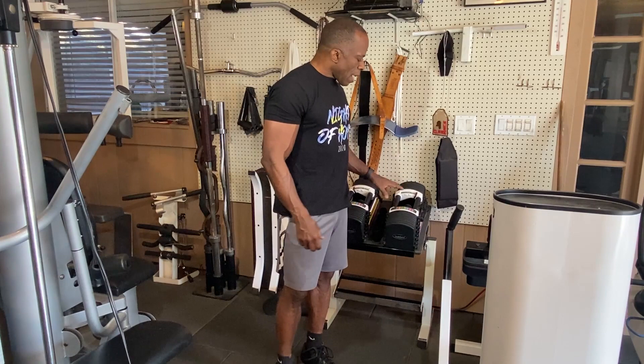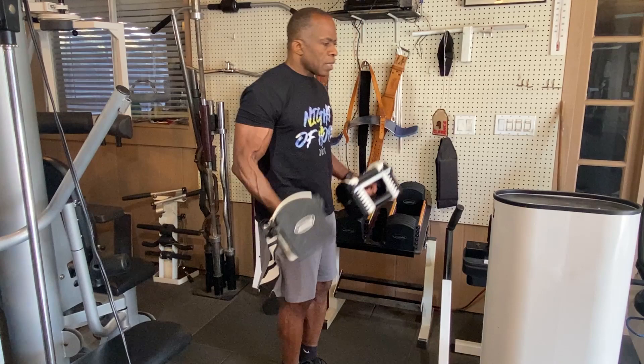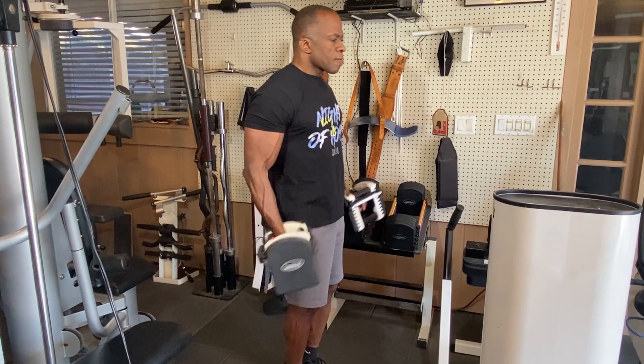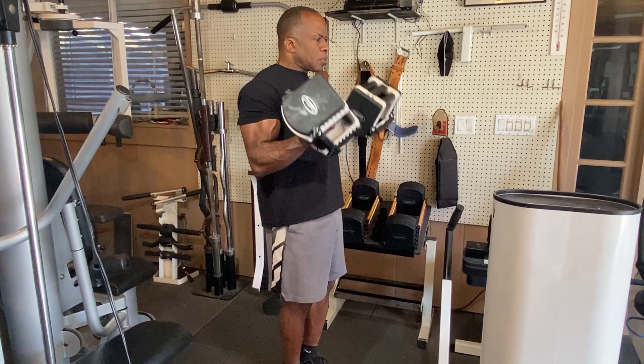I'm going to go through this quickly with you to show you what it looks like. I'm not sure exactly what weight I should be using - I just chose a weight and we'll see how it goes. Starting at the top with full seven - I can tell this is too light, but I should be squeezing. One, two, three, four, five, six, seven - but I've got more left.